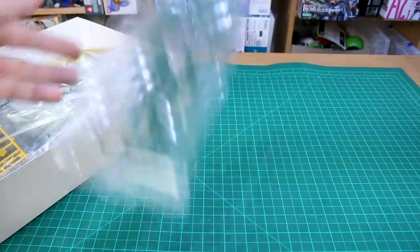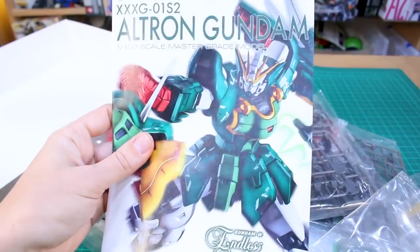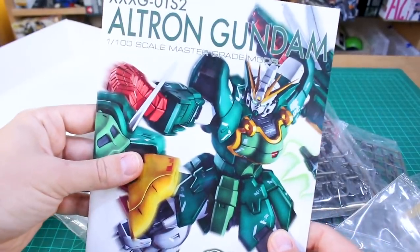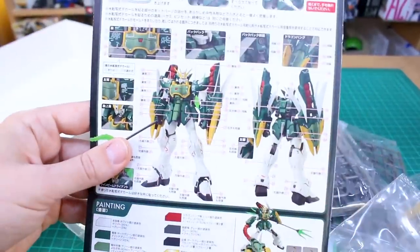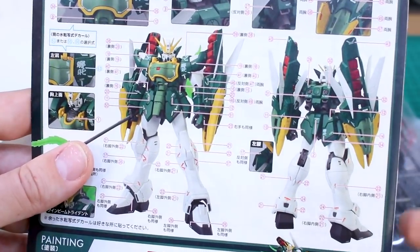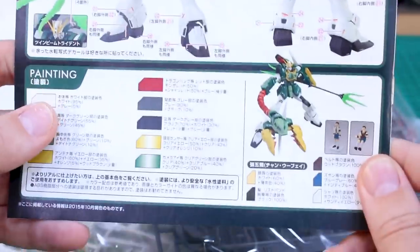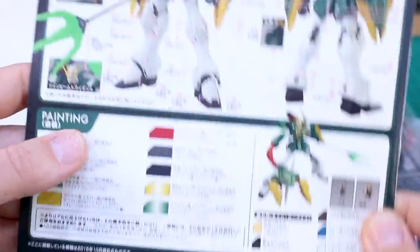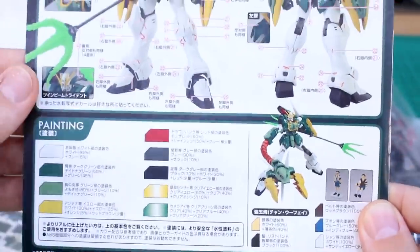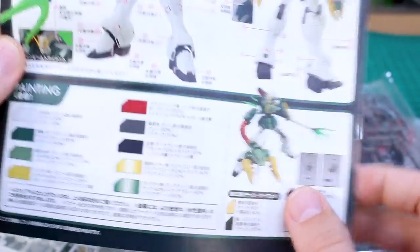Inside you're going to have 11 bags of runners and our instruction manual, which features a color version of the box art with the white background there — very cool looking on the front. On the back looks like your decal guide, because we are going to have some included water slide decals with this, just like the other P-Bandai Masquerade Wing kits. These are basically like Verka's essentially, just without the Verka title on them. Got the painting guide down there at the bottom as well for our little pilot figure of Wufei in the cockpit and the standing version.